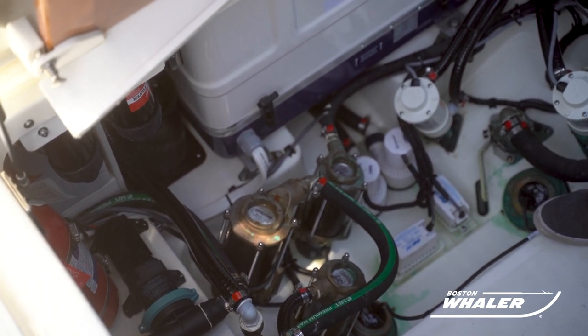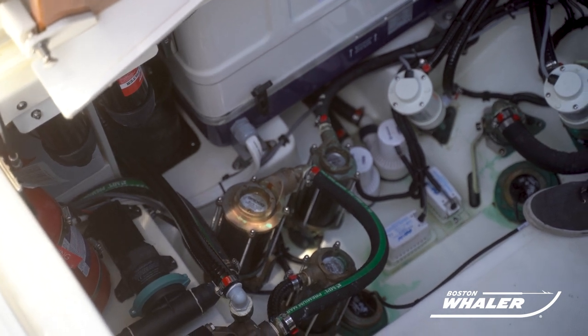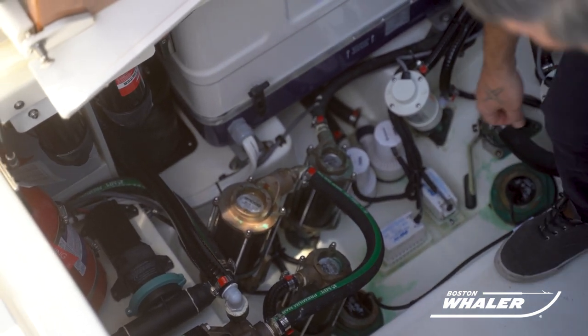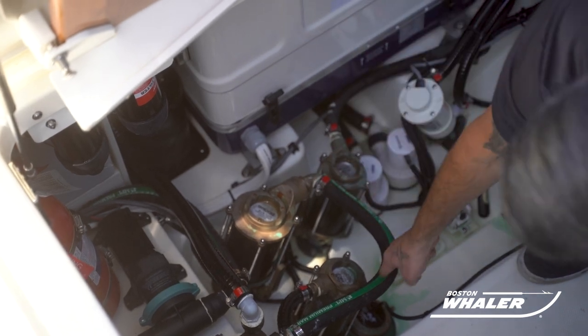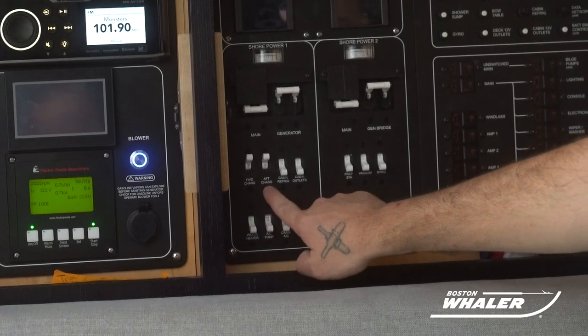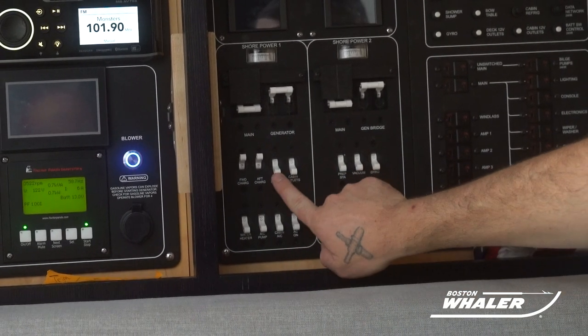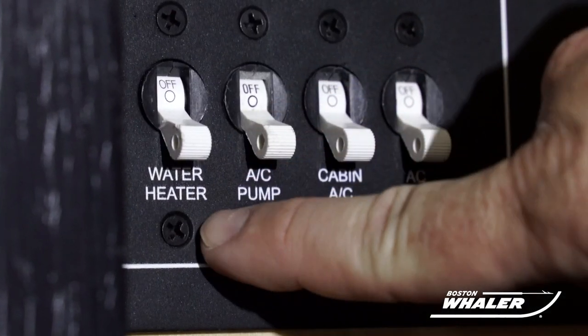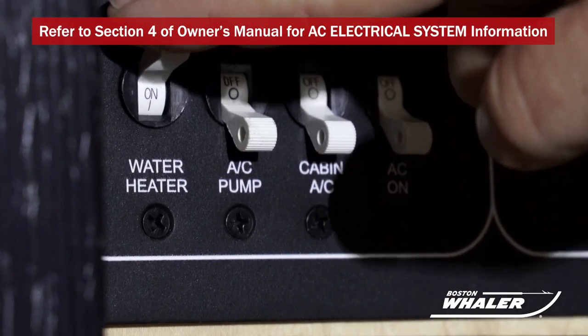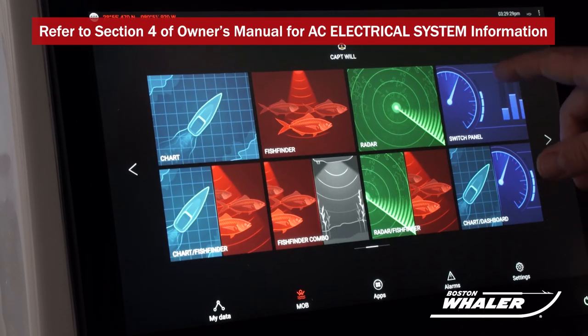Typically, that would mean the air conditioner and the raw water pump. Once those are open, you're now safe to turn on the corresponding breaker to the system that you wish to run. Turn on both battery chargers. Turn on any other system, one at a time, on the 120-volt AC panel that you wish to use on your trip. Remember, do not turn your water heater on unless the fresh water pump is on, as this will cause damage to your hot water heater.